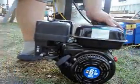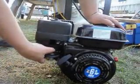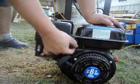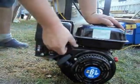Let's give her a fire up and see what happens. Turn the switch on, give her a bit of choke, turn the fuel on, and a little bit of RPM.